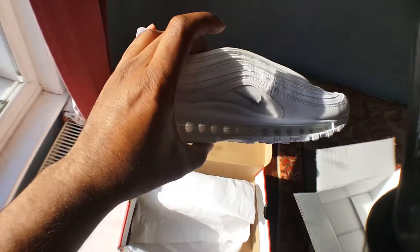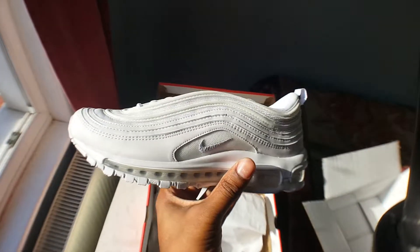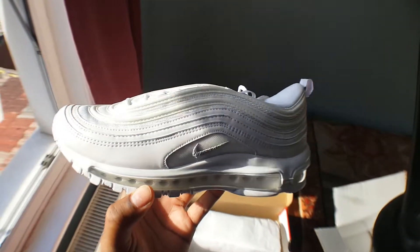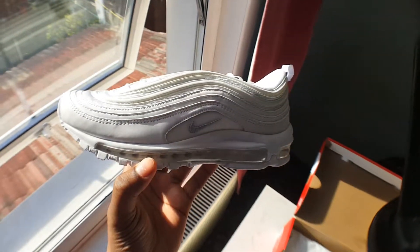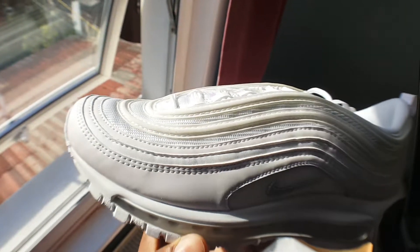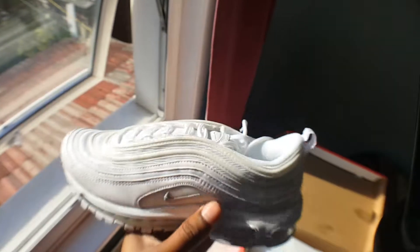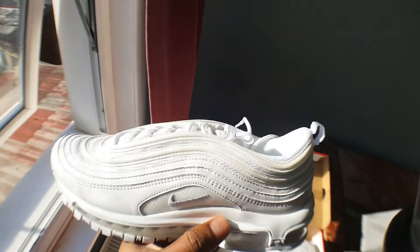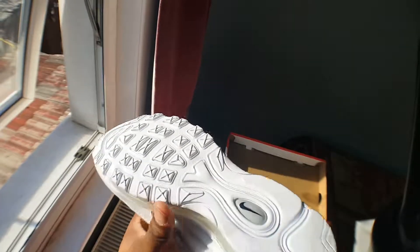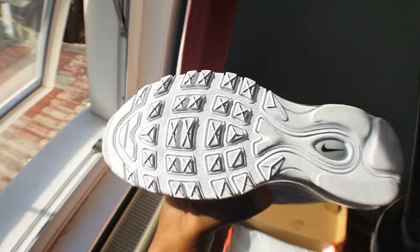It's all white. I think they're a decent colour. The material is kind of decent. Stitching. I never had a pair of Air Max 97s — I always had Air Max 95s, Air Max 90s, and Jordans. Decent.